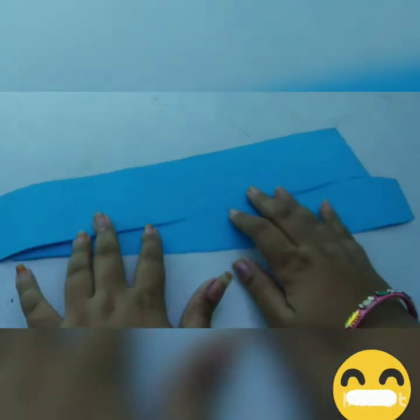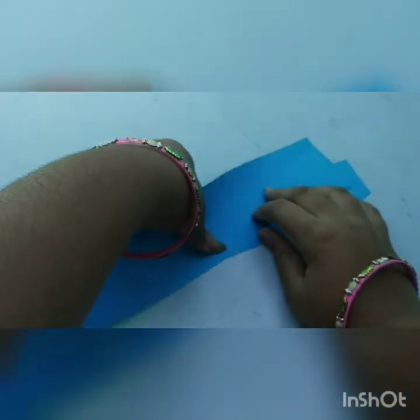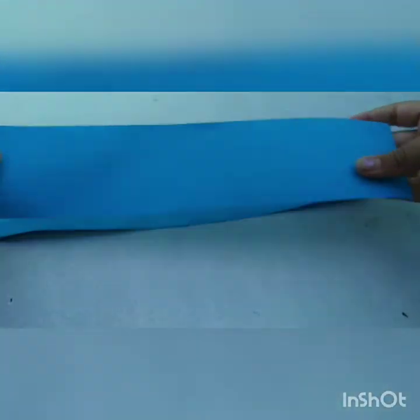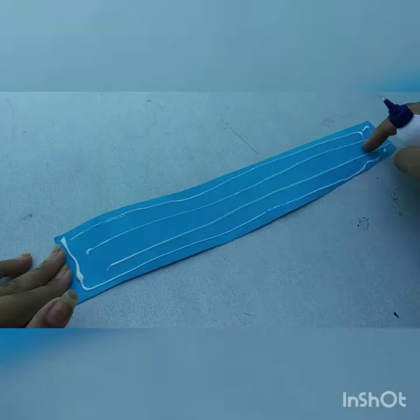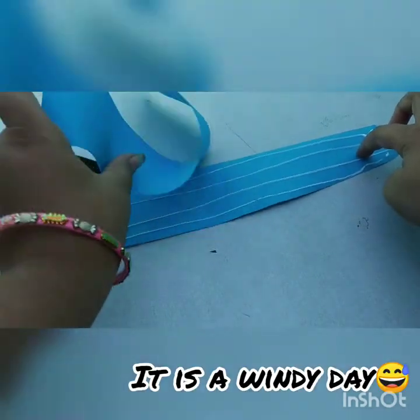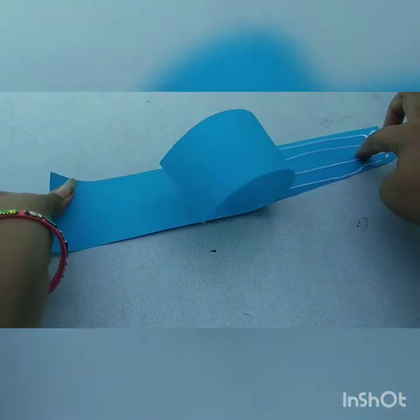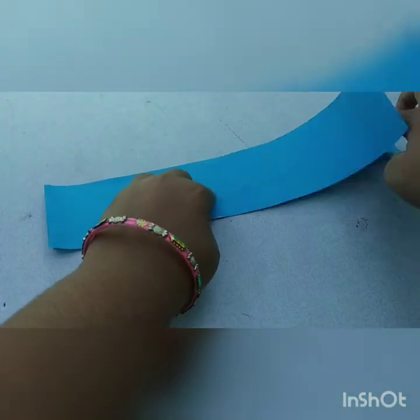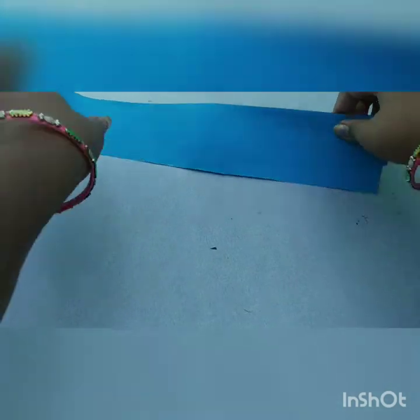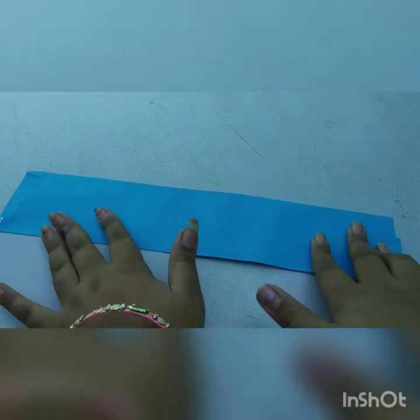Now attach these two pieces by putting gum on them and sticking them together. I've put the gum — now stick the paper and wait for it to dry.